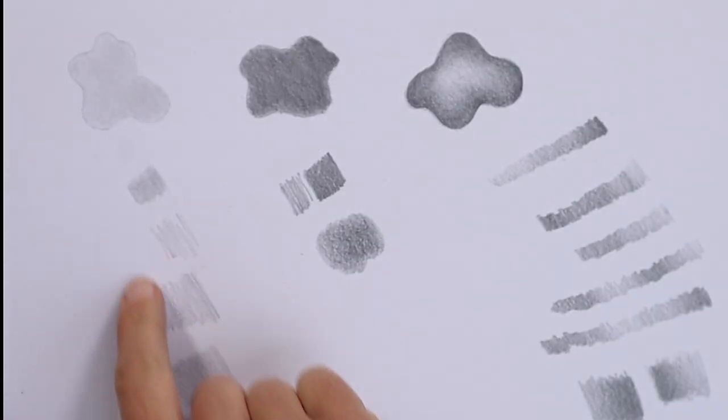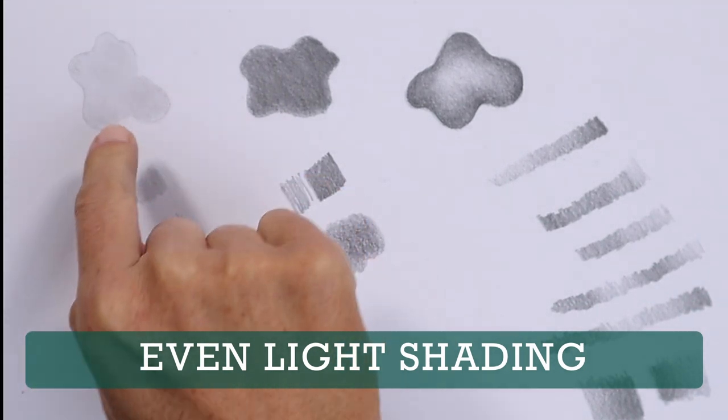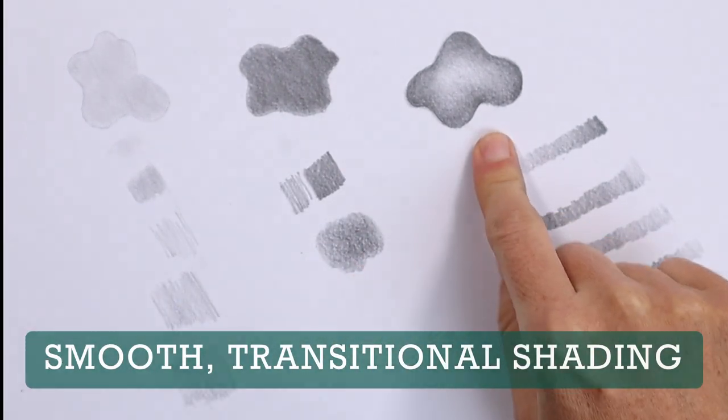Keep practicing these shading techniques until you can achieve smooth, even light shading, smooth, even dark shading, and smooth transitional shading. Testing yourself with exercises like these can help identify what you might need to work on to get better at drawing. You can make these short shading exercises a part of your regular practice — eventually you'll find them easy, and that's going to transfer over into your drawings.